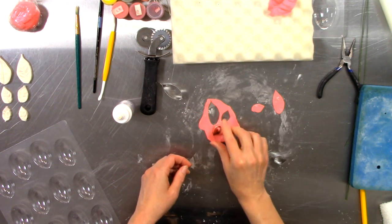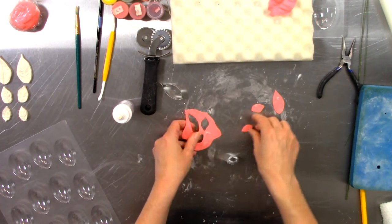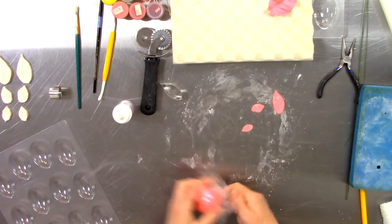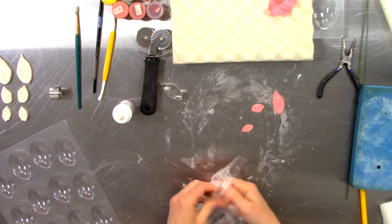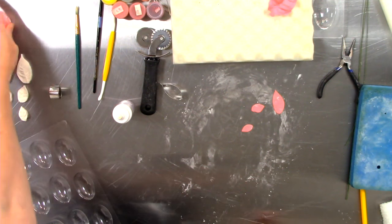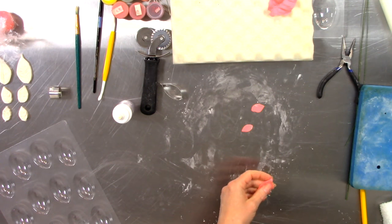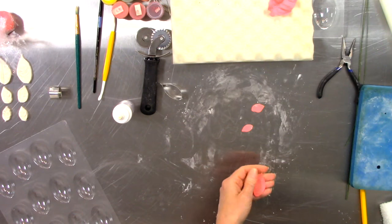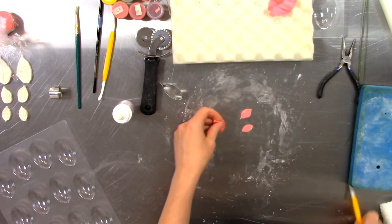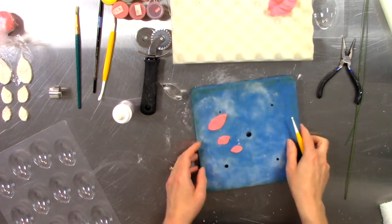These little guys are so tiny. All right, I've got my three tiniest of tiny petals. I thought I would do all three at once to make my life a little bit faster.